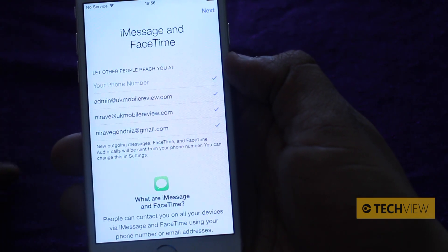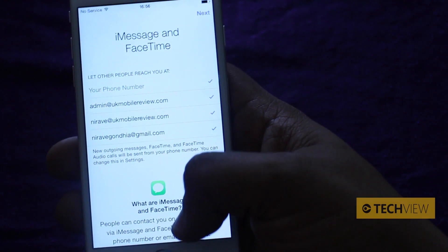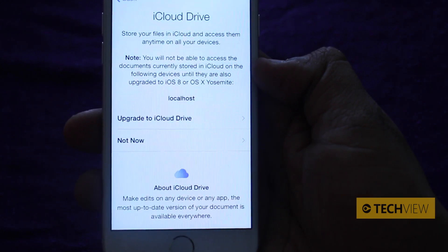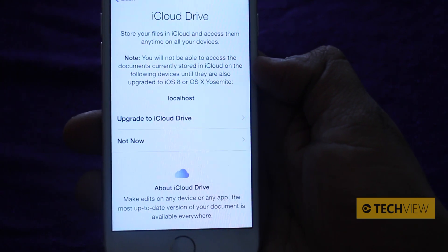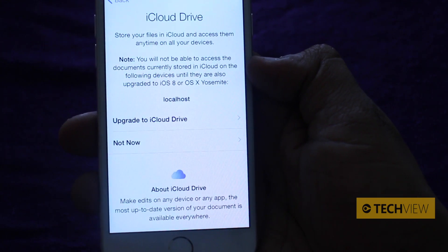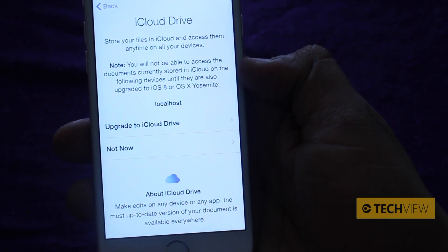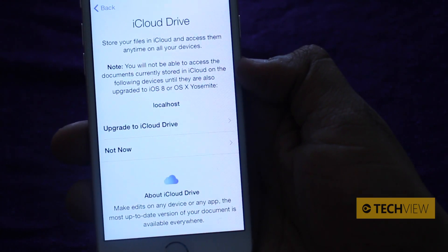Now it asks about iMessage and FaceTime — where do you want other people to contact you? You can add your email addresses here. Then, do you want to use iCloud Drive? Store your files in iCloud and access them anytime on all of your devices. Note: you will not be able to access documents currently stored in iCloud on other devices until they are also upgraded to iOS 8 or OS X Yosemite. One good thing about iCloud Drive is it allows you to make edits on any app or any device, similar to Google Docs — the most updated version available everywhere.